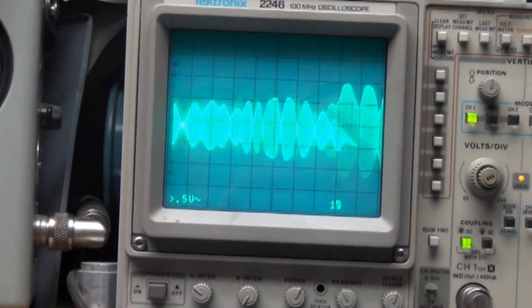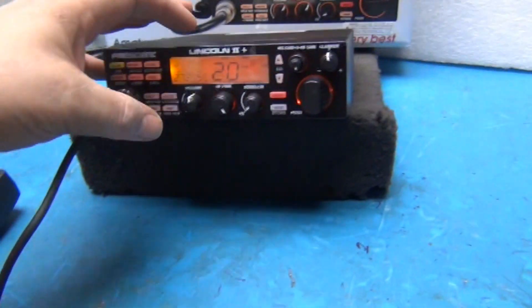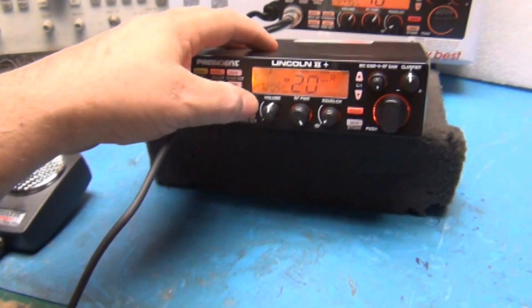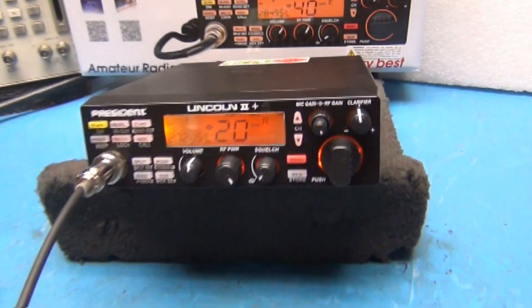Breaker, breaker, breaker — audio check. Okay. Lower sideband, CW — back to AM. That's all the modes.